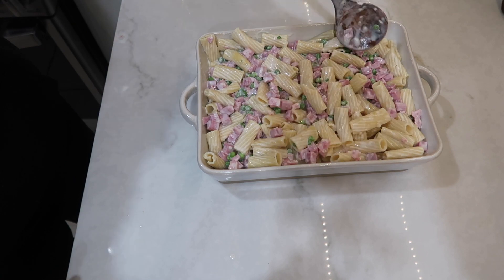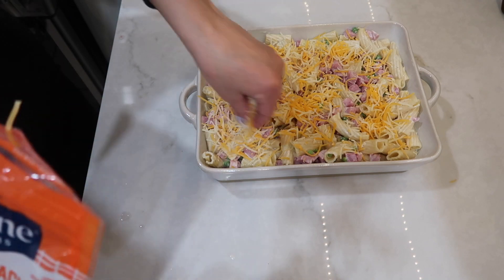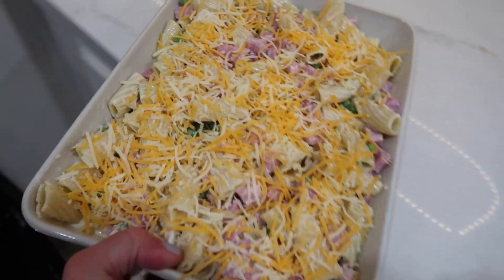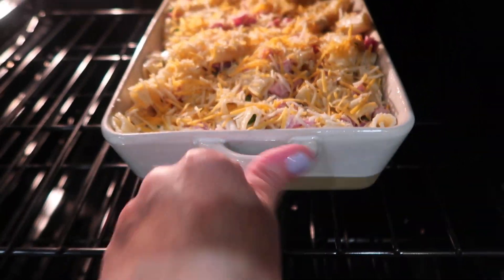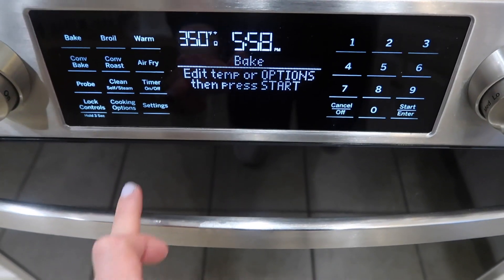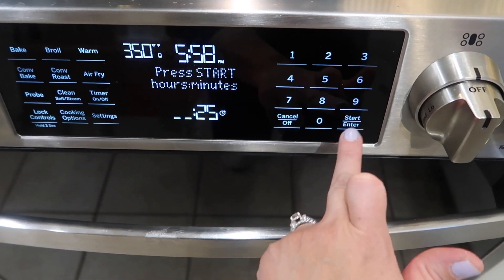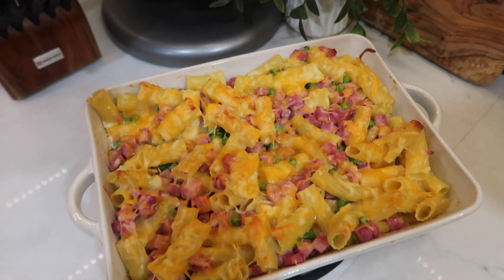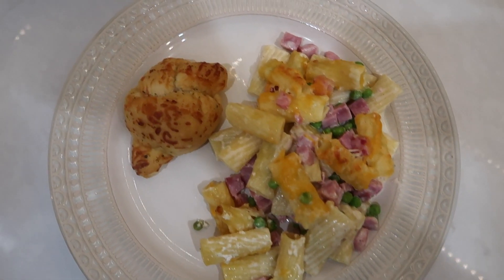I sprinkled one cup of cheese on top and put it in the oven for about 25 minutes, just looking to get the cheese fully melted. This is the perfect casserole to make when you have some leftover ham to use up. It comes out so creamy and delicious — truly the perfect comfort meal.